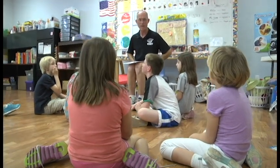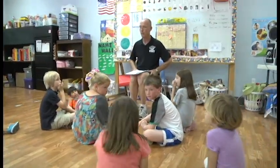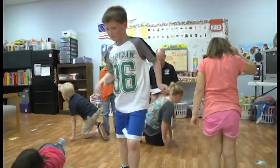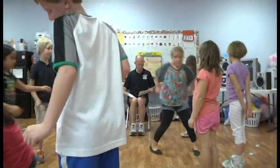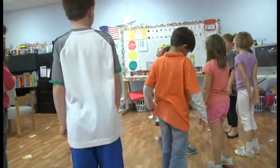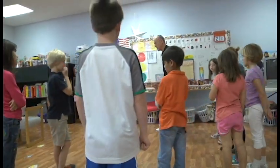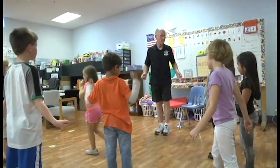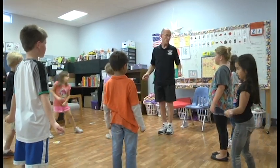Here we go — Roxanne, you ready? Okay everybody, stand up. We're going to stand in a half circle, and the first thing we're going to do is practice our imaginary jump rope. So you've got your jump rope, and we're going to jump and see if we can jump in rhythm together.